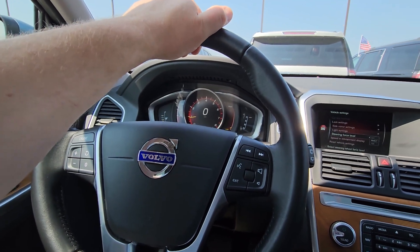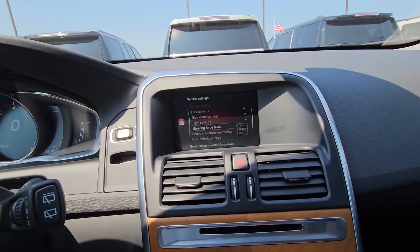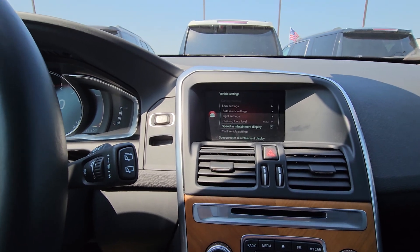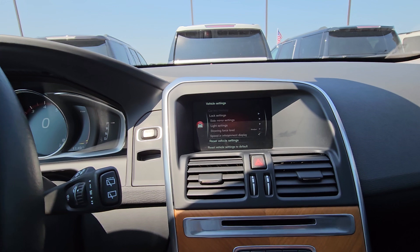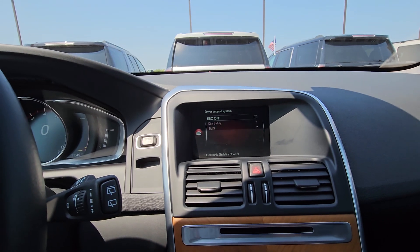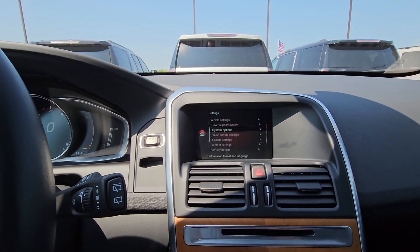Steering force level — I think that lets you adjust how loose or tight the steering wheel feels, which is kind of interesting, so play with that. Sometimes settings like that are minor. Speed and infotainment display — I want to know my speed on that display.